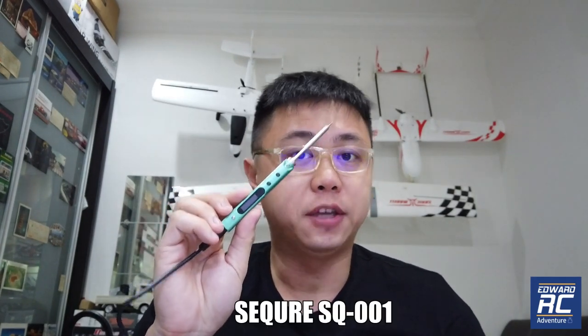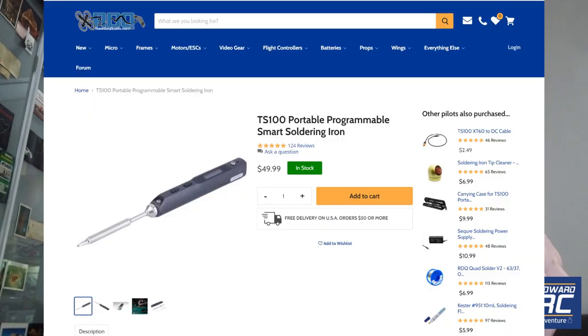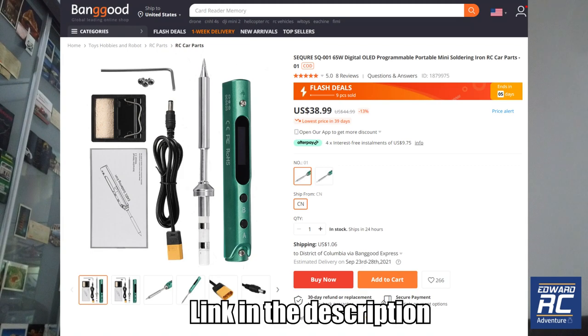Welcome back. I've been looking for a better soldering iron, and Banggood sent me one — the Sequre SQ001. I've been using a lousy cheap soldering iron, and the issues I face are a long heating time and a terrible soldering tip that doesn't last long. A lot of people in the RC hobby recommend the TS100, but the price is a little high at $50 US, whereas this alternative is only about $39 US.